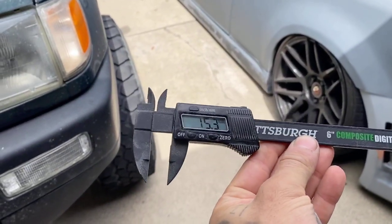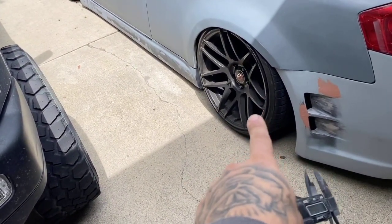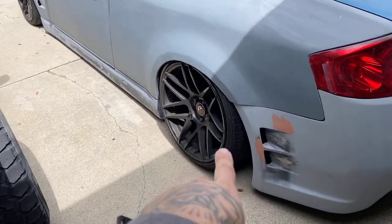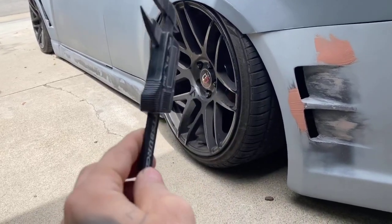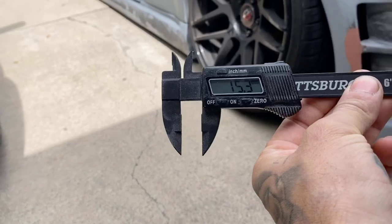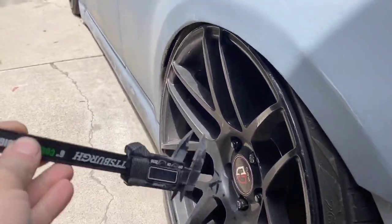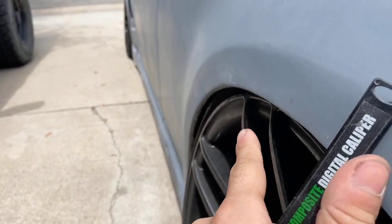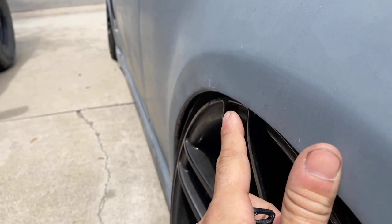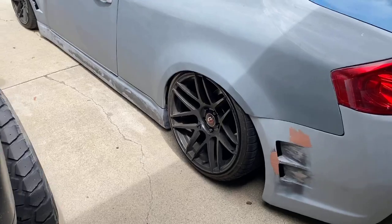Let me show you guys what I did real quick. We have my digital caliper — we have it at 15.3, so close enough, 15 millimeters. This is a 19 by 10.5 plus 30 offset. Correct me if I'm doing this wrong, but because this is a plus 30 offset and I'm looking to get a 19 by 11 plus 15 offset, that means we take 30 minus 15, which puts us at 15 millimeters — that's how many more millimeters it's gonna pop out. So with that, flares will not happen.